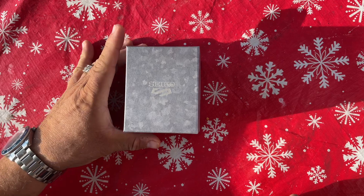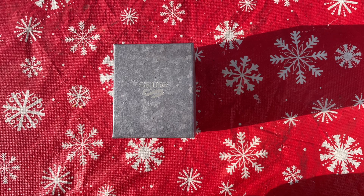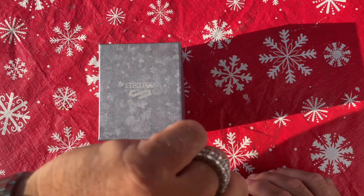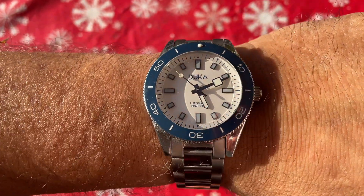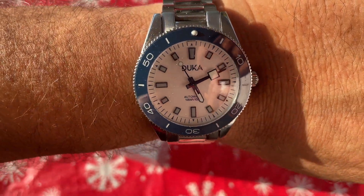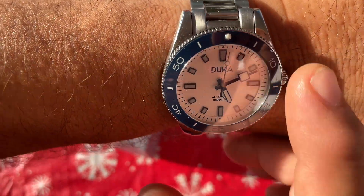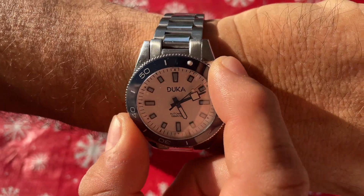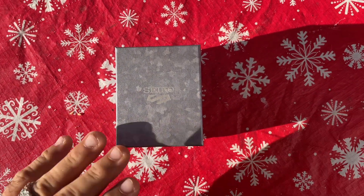Hey guys, this is Drive Forward. Today in my video I want to show you this new watch I picked up — it's a Seiko, and we're gonna see what kind it is. But before that, I want to show you the watch I have on wrist right now: it's my Duca, got this on AliExpress, I think I paid like $45. Outstanding automatic, really nice watch — ceramic bezel has a nice little clicking sound. Anyway, let's get to the new watch — it's the Seiko 5.